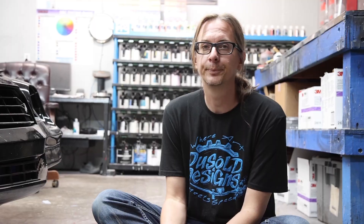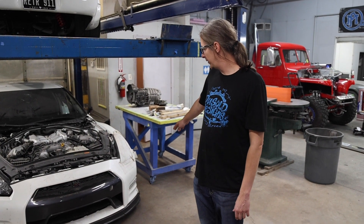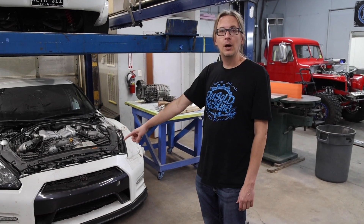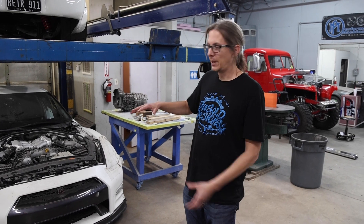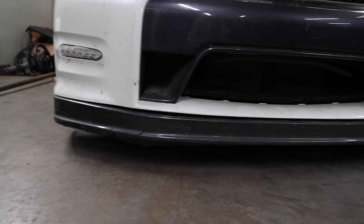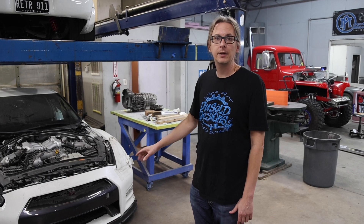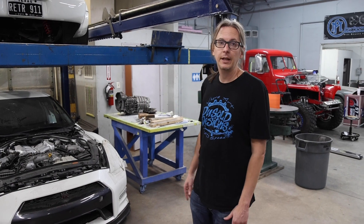A lot of people think it's strictly an aero thing, but in a lot of ways a front splitter and proper front aero can help keep your car cool. The GTR here is a little more modern — you can see the air dam is really low, there's nothing above it protruding for that high pressure to create lift on, and the grille opening is segregated from the bottom so that the high-pressure air feeds the radiator really well.